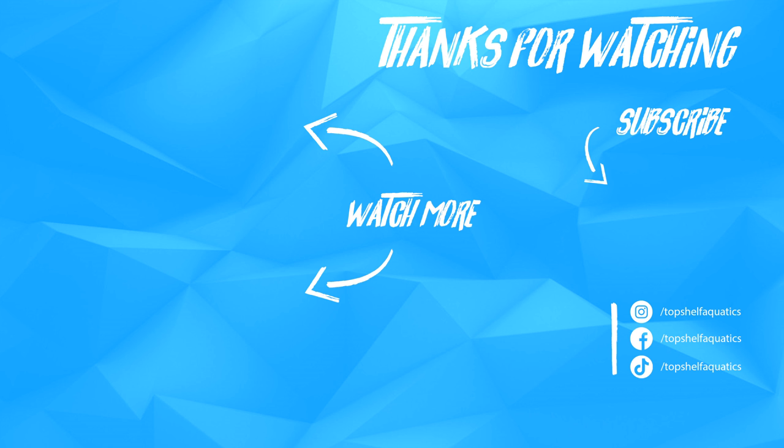Thank you for joining us at Top Shelf Aquatics Coral Care Series. I'm David and we'll see you again on our next episode. If you enjoyed content like this, be sure to check out the rest of our coral care videos, and as always be sure to like, comment, and subscribe. Follow us on Facebook and Instagram.